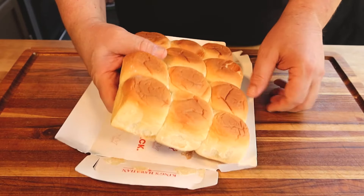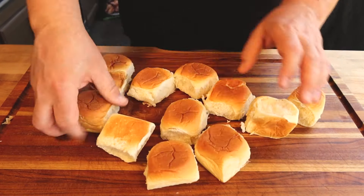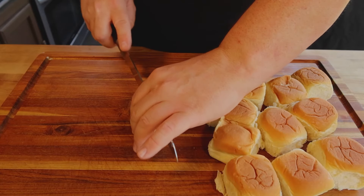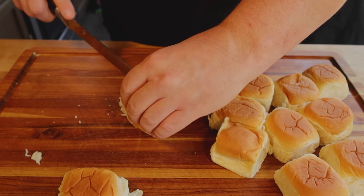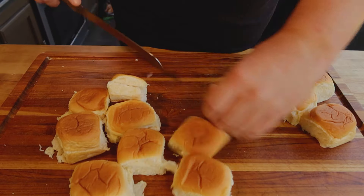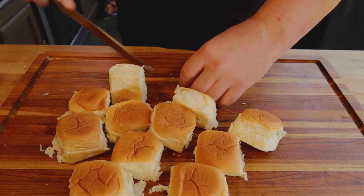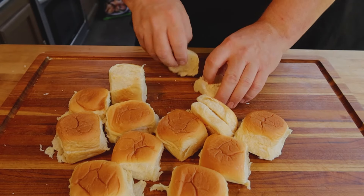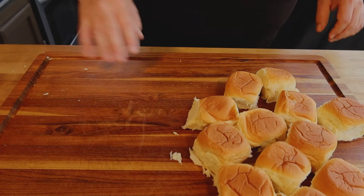But let's get our buns separated first. King's Hawaiian rolls come 12 to a package — let's take these all apart. So now our rolls are separated. Let's go ahead and cut them in half. These are really soft, so a serrated knife works best. So now we have the buns all separated here. We'll keep them together until we're ready to use them.